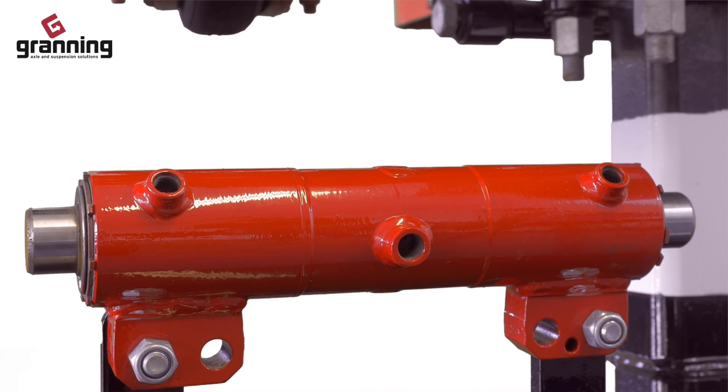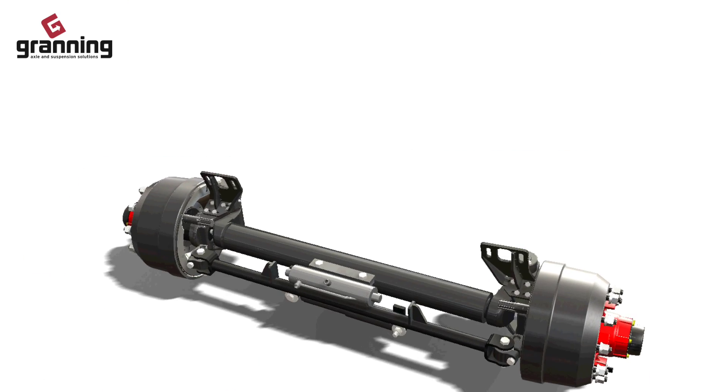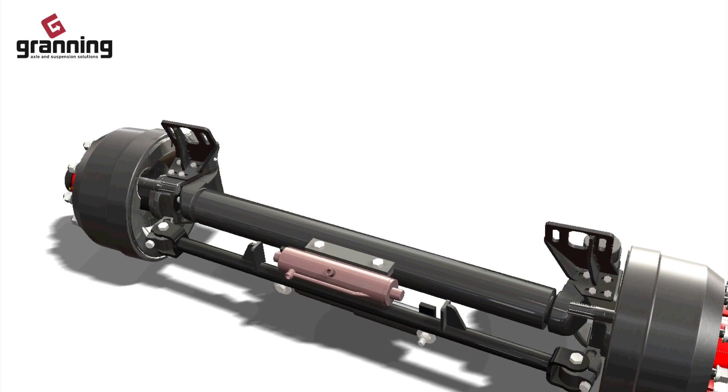On a hydraulic locking steer axle, the hydraulic ram locks or unlocks the axle from its centred position.